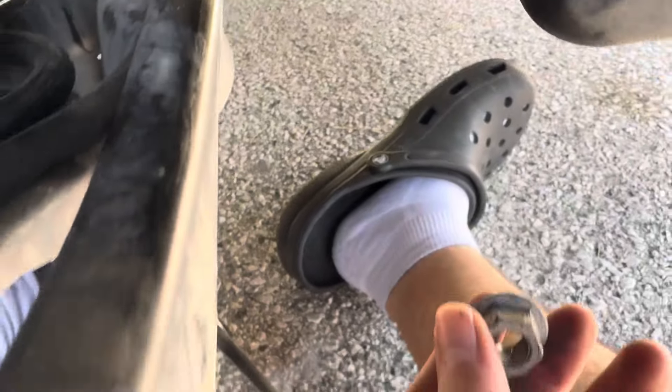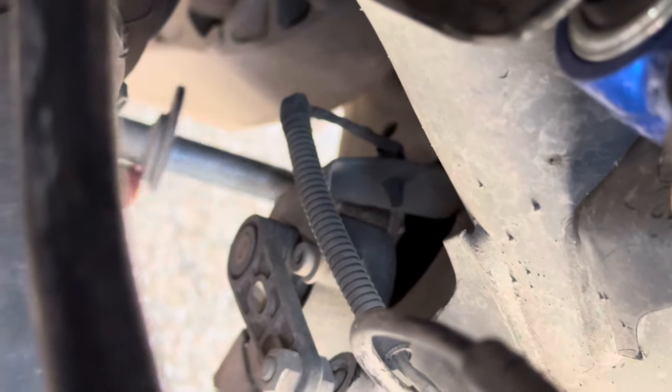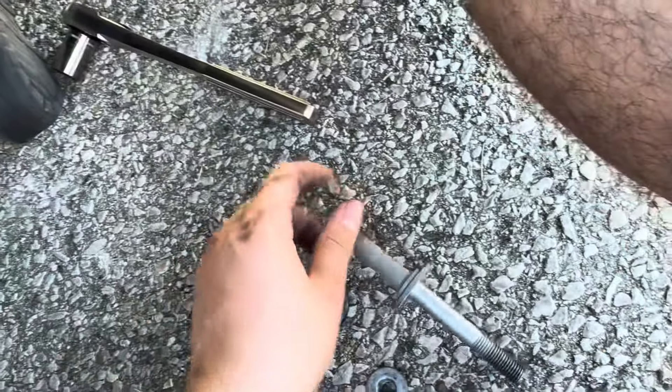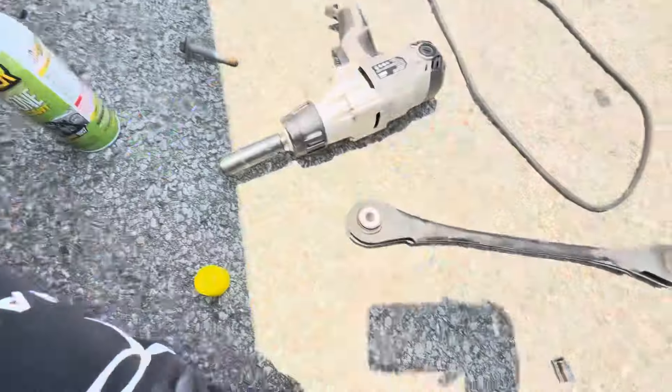Once you get this bolt out right here, you can just push it out from that side — this is gonna fall out, so keep it. You go up from this side — the nut on the other side — and you just screw it out, just pull it out. Since you've got this, this, and this out — and obviously the front one that you did earlier — you just pull that out, and that's the removal of it.